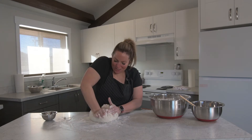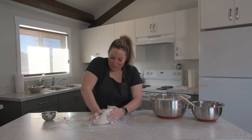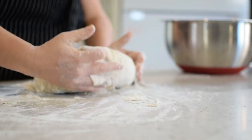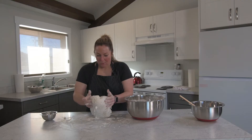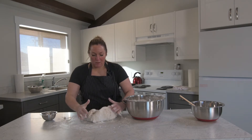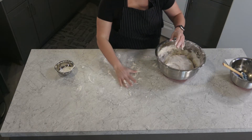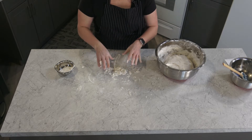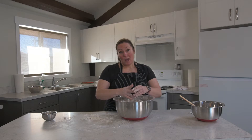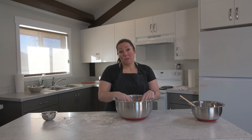I'm going to put it back in the bowl and let it sit in a warm place for two hours. It should at least double in size. Then I'm going to come back, punch it down — which is kind of fun — let it sit another hour, and then we'll start forming the buns.